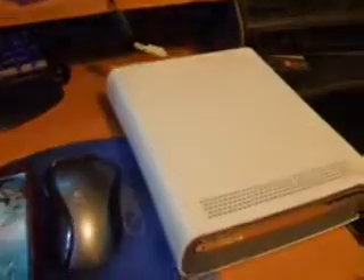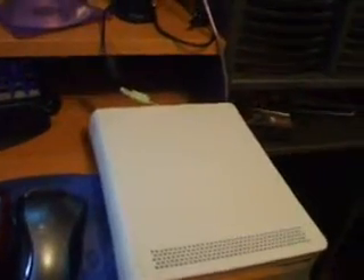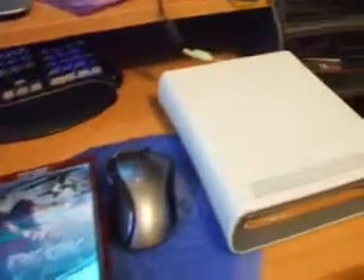Here we have the Xbox 360 HD DVD drive. As you can see, it comes with King Kong on HD DVD. What most of you don't know is you can actually use this drive on your computer — it works as an HD DVD drive. In this tutorial I will show you how to do that. It also comes with a universal remote. First off, you start by taking everything out of the box.